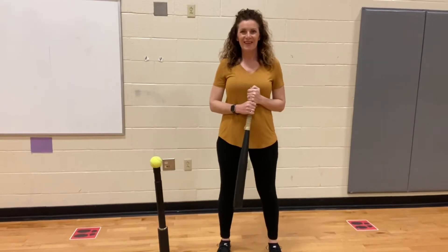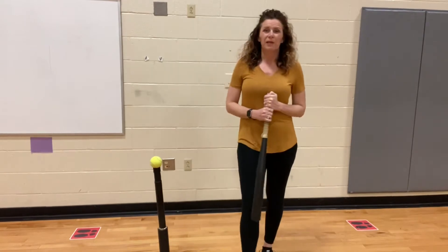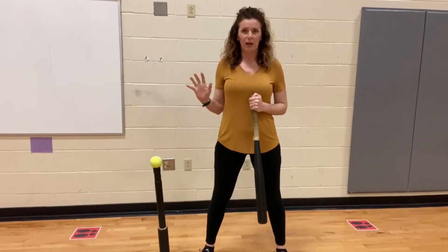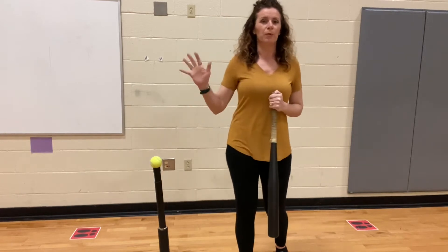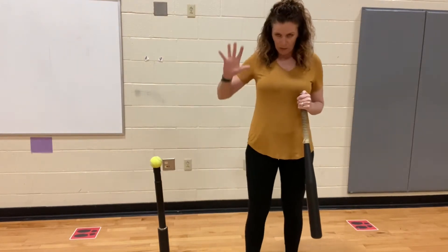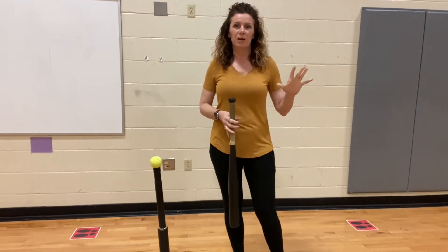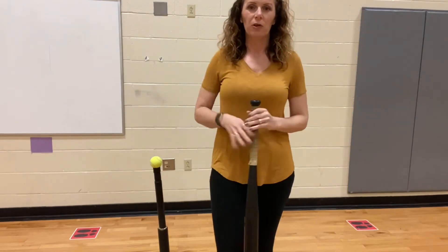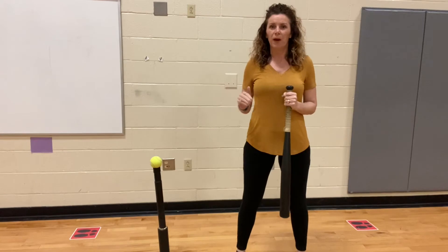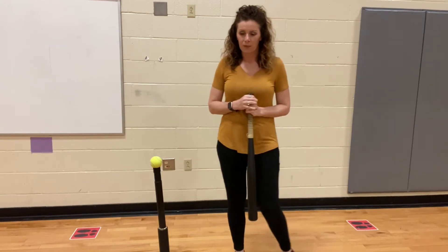The first thing you need to do is decide which is your dominant hand and dominant side. I'm a right-handed person, so I'm going to bat like a righty. If you're left-hand dominant, you're going to bat like a lefty. Keep that in mind because where your hands go and where your body goes is really going to matter.